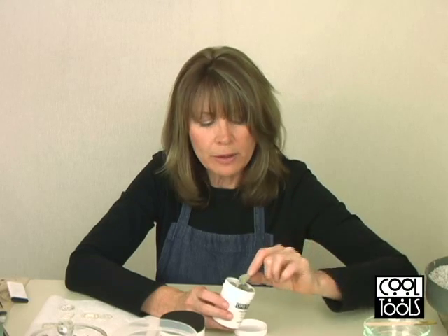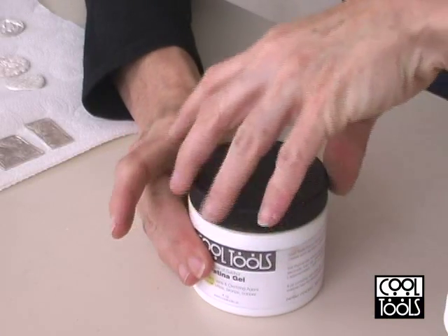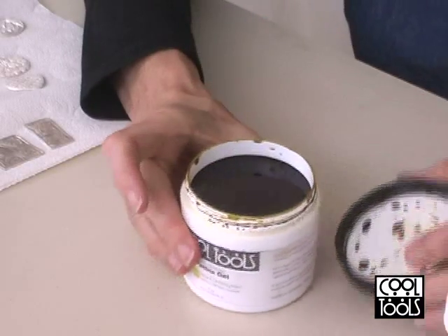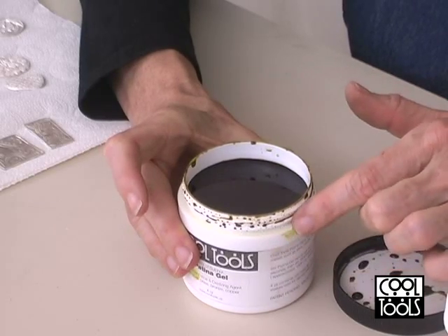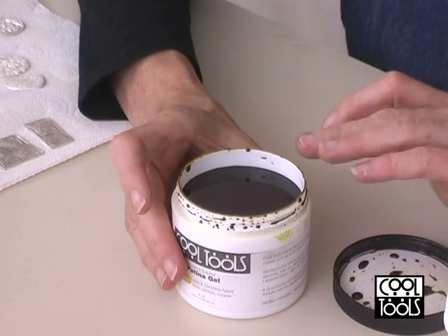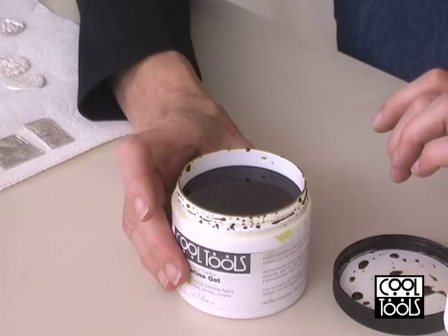Another problem with this kind of liver of sulfur is that it'll go bad if I don't get the lid on quite right. So if I just store it with the lid on loosely like this, by tomorrow everything in this container is going to go bad. It'll no longer be effective, and I've just wasted all the money. This liver of sulfur in gel form, however, is completely stable. I can leave the lid off and it stays completely stable — it does not go bad like the lump form.